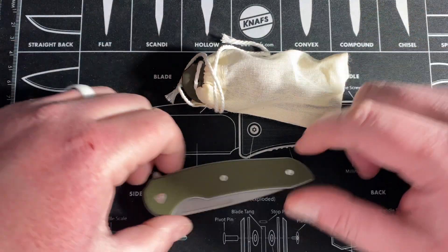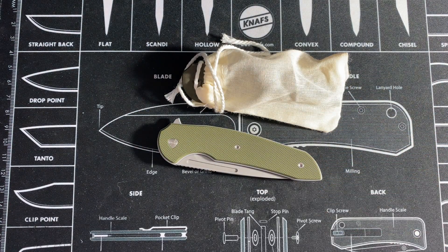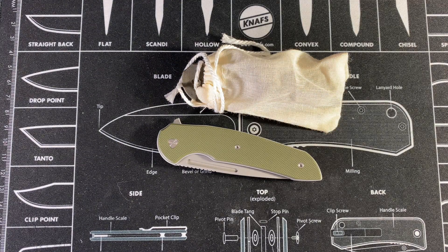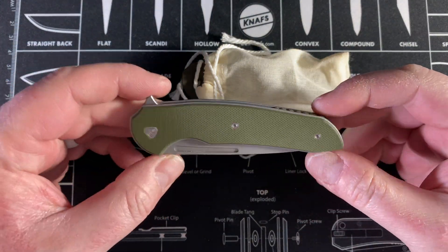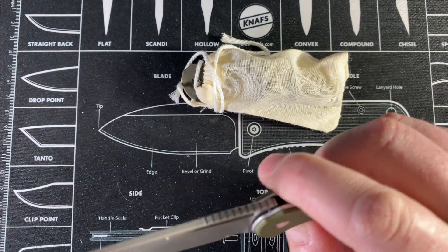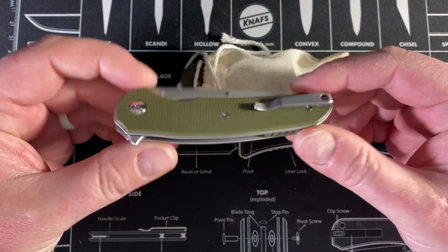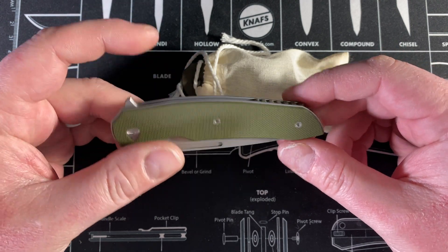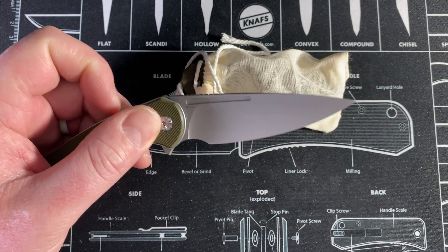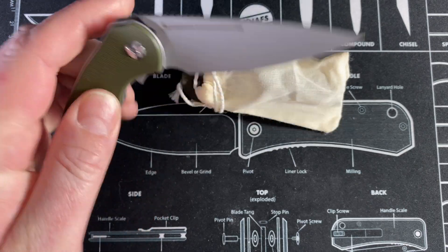Hey guys, Kev here and I have a first impressions, disassembly, and mod of the Ferrum Forge Stinger. This knife was gifted to me by my good buddy Jake from Bearded Gear — check out his channel, I'll link it in the description. I'm really stoked that he gave me this because it was a knife I didn't really think to check out, since it's right-hand only and I had the mini Archbishop which wasn't my favorite.